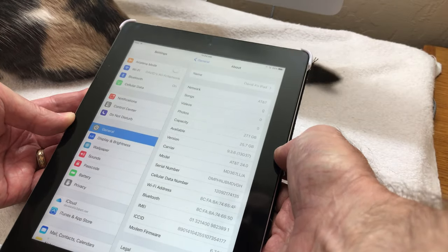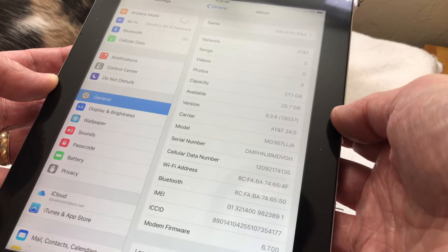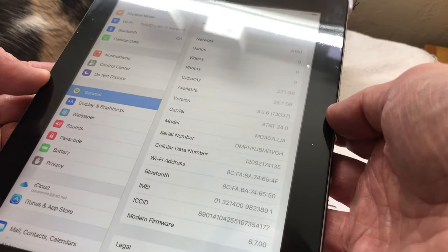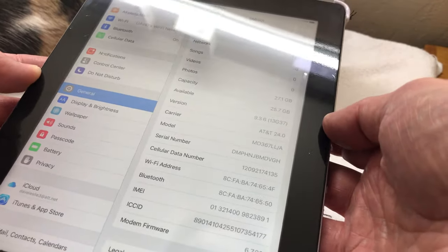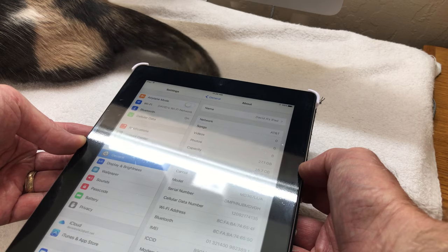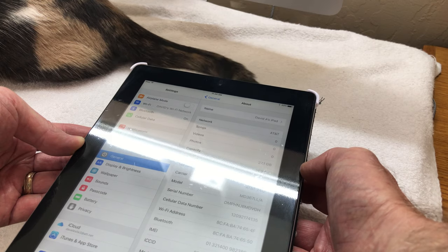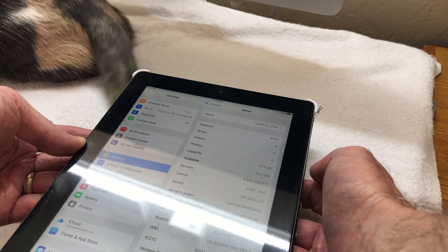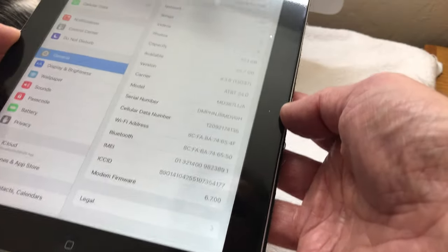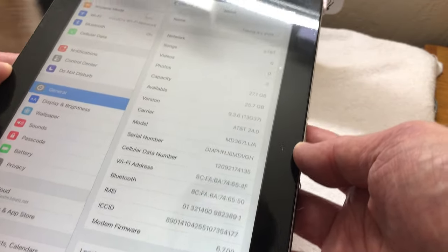It has the last version of iOS it will support, which is 9.3.6, and this is the 32 gigabyte model — not the 16 gigabyte — so this was a bit of an upgrade back in the day. The Apple model identifier is A1430. These were produced from March 2012 and discontinued in October 2012, when the fourth generation iPad came out with the newer A6 chip. This one has the A5X chip in it, and the iPad 4 obviously supports a newer version of iOS.